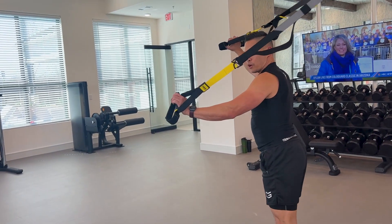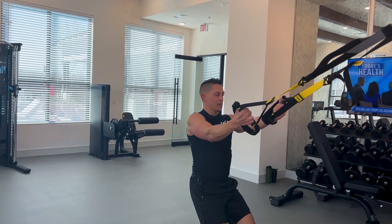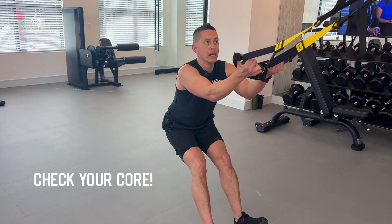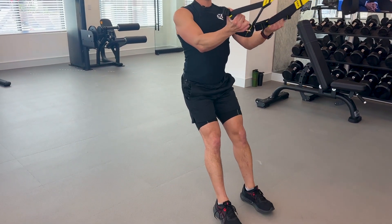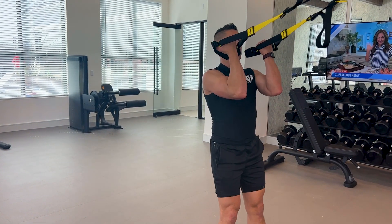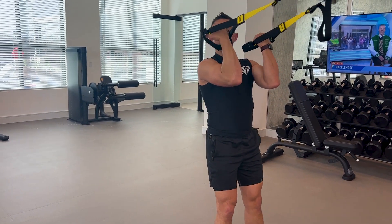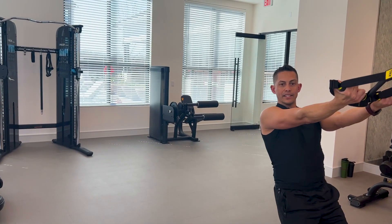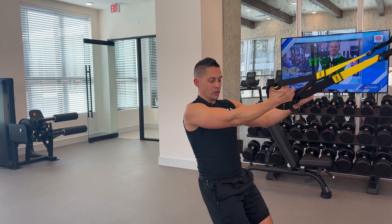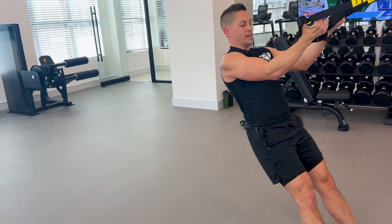Another good movement is bicep curls. We get into a good position. One of the biggest things: look at your core system — if you're bent, your core is definitely not engaged. We want a straight body, core locked, feet locked, and we get a nice bicep curl. I'm extending the arms all the way out and getting that squeeze at the top. For a little more challenge, get on your heels and walk your feet forward — now you've got a more challenging bicep curl.